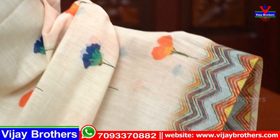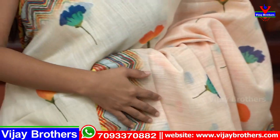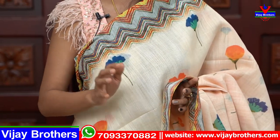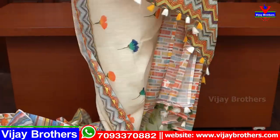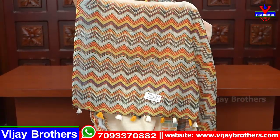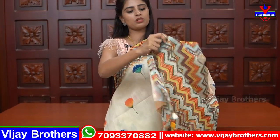Next — half white, very beautiful. Both sides have zigzag borders in different colors. The sari has small floral prints throughout. For those who like half white and prefer a royal, dignified look, this is a great option. The pallu has a simple zigzag pattern. The blouse is light orange. Price ₹965.